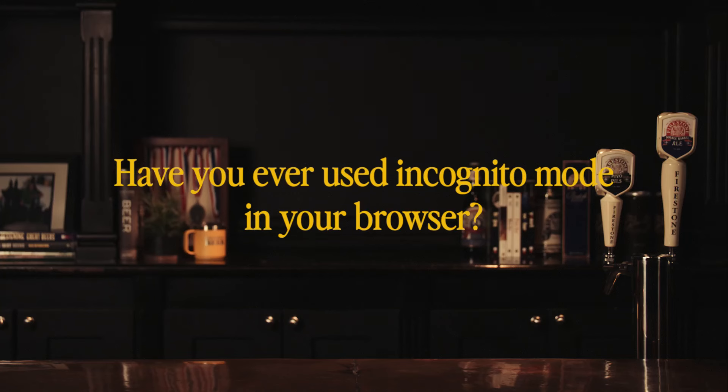Have I ever used incognito mode in my browser? No, I don't need to do that. Why? Do you? Yeah. Okay.